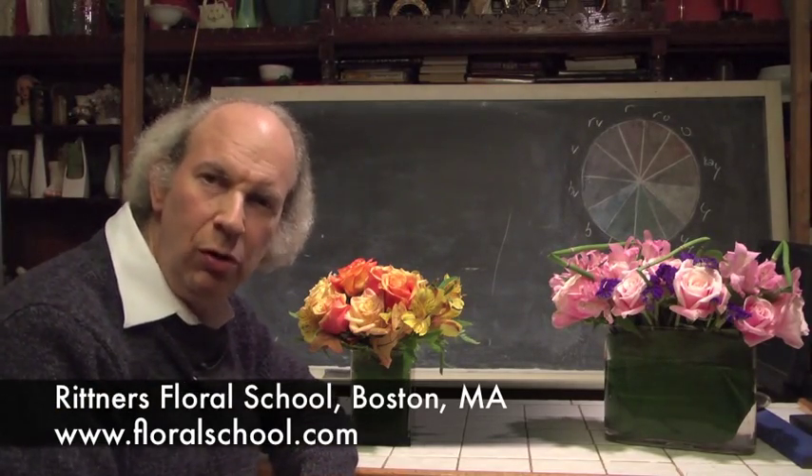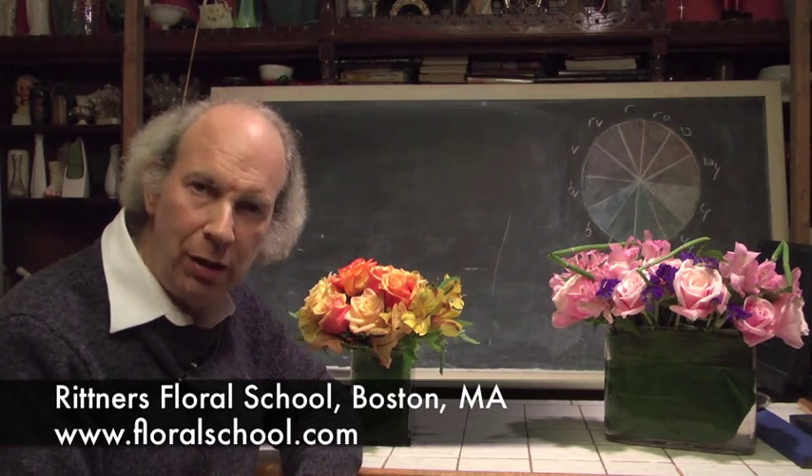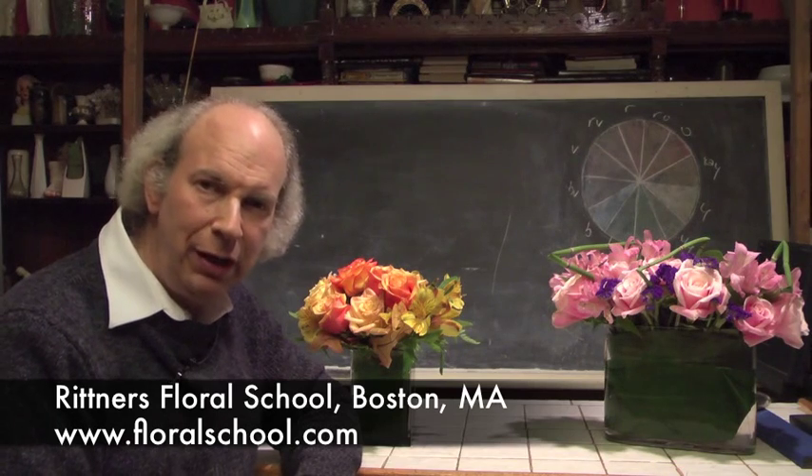Hi! Welcome to the Rittner Floral School in Boston, Mass. I'm Dr. Steve Rittner and it's a pleasure to welcome you into our school. We've got a really great demonstration planned for you today and I think you guys are really going to enjoy it. The topic is equizetum — it is a really, really cool material and it can add so much to your designing. This is one of those neat little things that if you just add a little touch of it here and there, it can do so much.